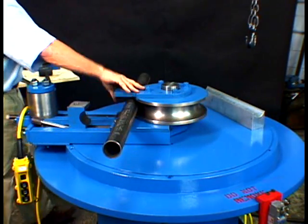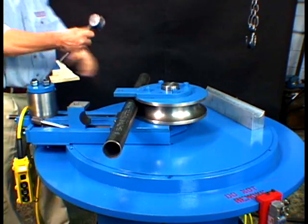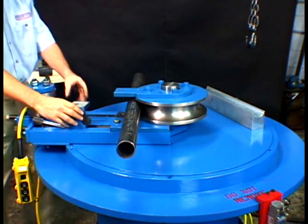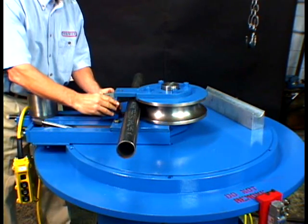Sometimes the pipe is oversized or has a coating and needs to be tapped into place in the die. If the pipe is oversized, the die will open up after a while and adjust to the pipe size.